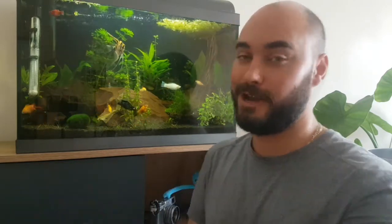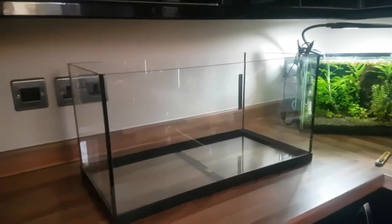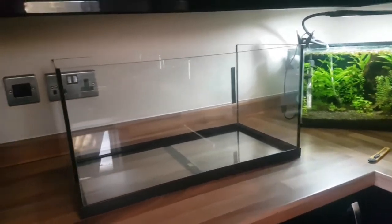Those of you that have seen my previous videos might have noticed that I now have a black backdrop here, and since then I've seen a lot of comments of people asking how do you put them on. Obviously I can't show you on that tank now, but I do have another tank that I can show you how to do it.